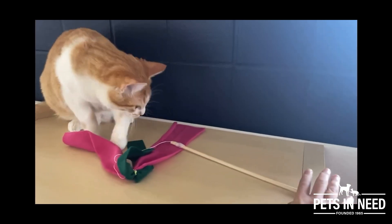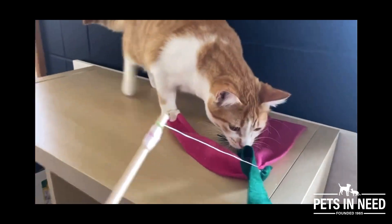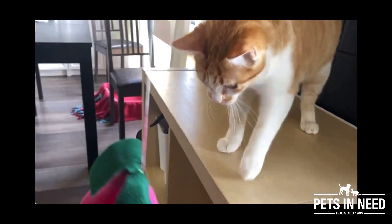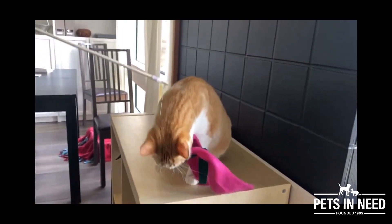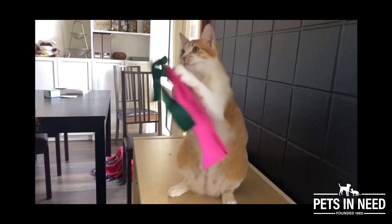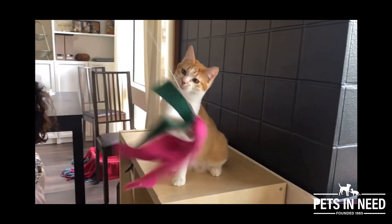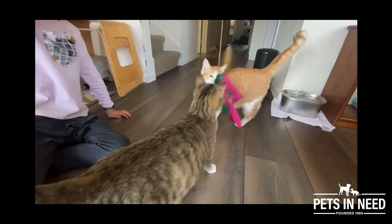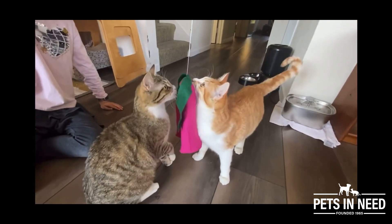It's important for cats to have cat toys for lots of reasons. Cat toys stimulate cats' brains and increase physical exercise. With cat toys, cats can practice their predatory hunting instincts like jumping and squatting. The cats in shelters or simply indoor cats stay mostly indoors, so they need toys to replace outdoor activities.